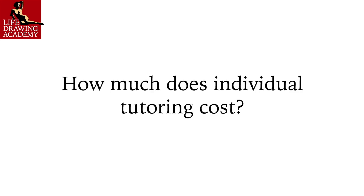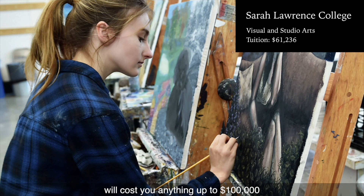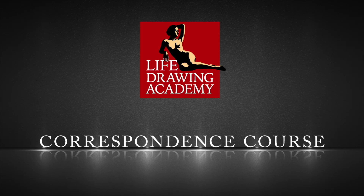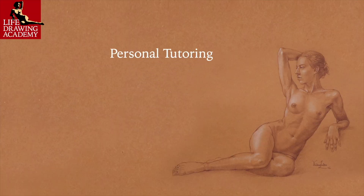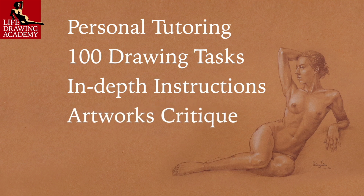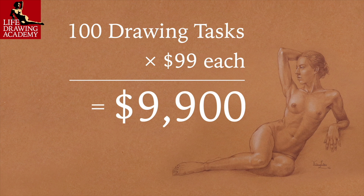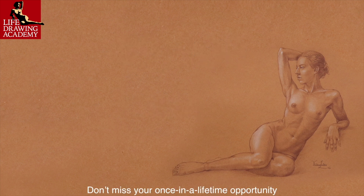Question: How much does individual tutoring cost? A contemporary art college or university will cost you up to $100,000 with no guarantee of graduating with good drawing skills. The Life Drawing Academy Correspondence Course is different — here we teach drawing the same way art students learn in the best Russian art academies. You will receive one-on-one personal guidance and 100 drawing tasks, each with in-depth instructions, critiques, and advice on improvement. The value of such tasks is $99 each, which is $9,900 in total. However, for a limited number of students, we offer this course for only $997. When the places are filled, we will suspend enrollment or put the price to its real value. Don't miss your once-in-a-lifetime opportunity — enroll now!